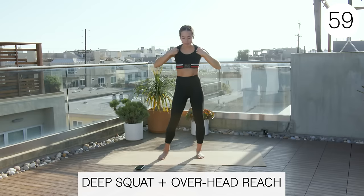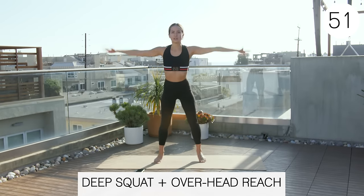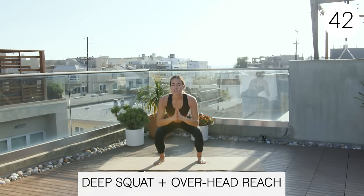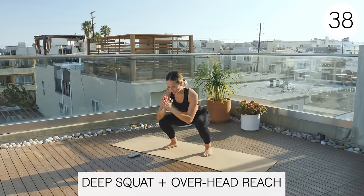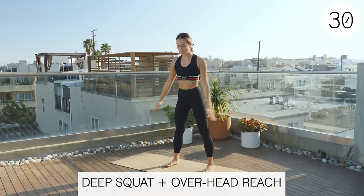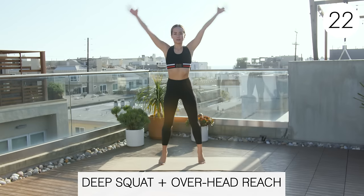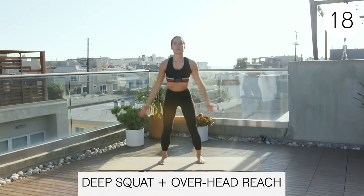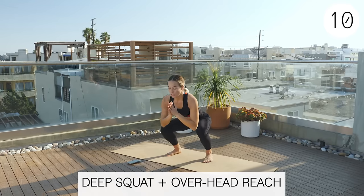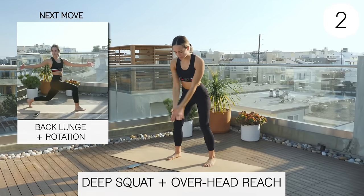Next one is a deep squat to overhead reach. Nice and deep in the squat, then overhead reach — you can come up on your toes or not. This is your chance to work on your squat motion, so really try to keep your chest up and go as far down as you can go. Nice and controlled. If you're doing this as a warm-up, you can go with a little bit more pace to get your heart rate going.